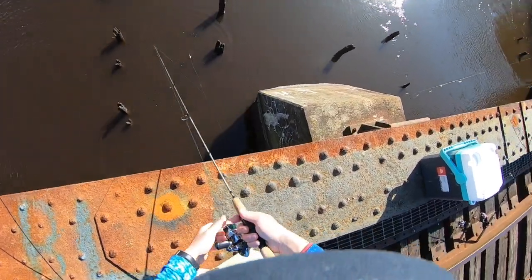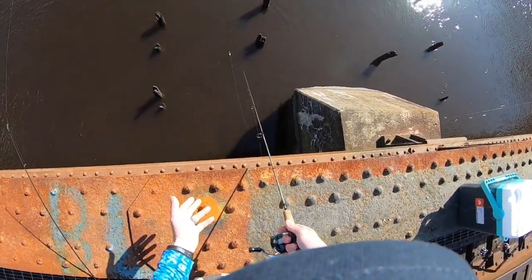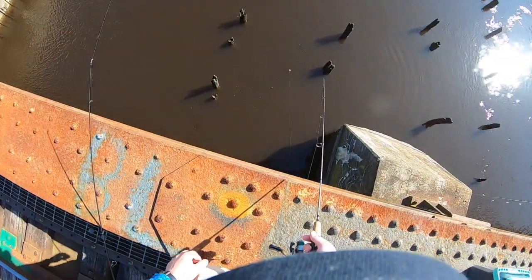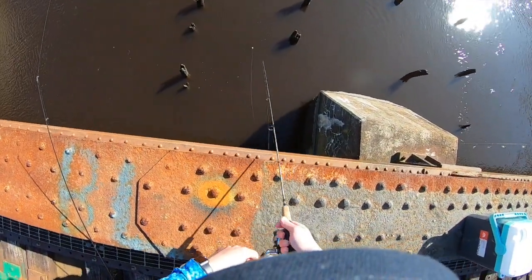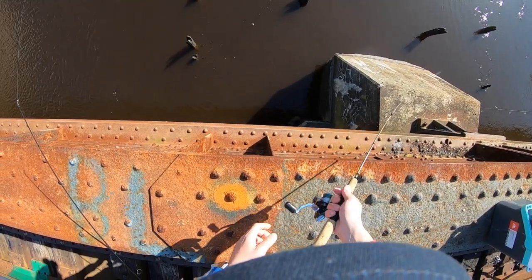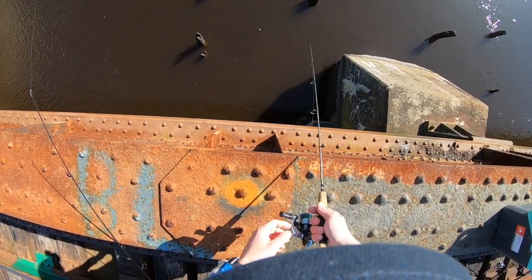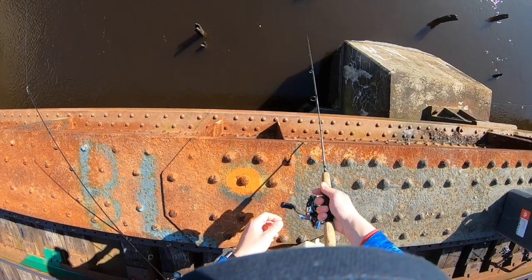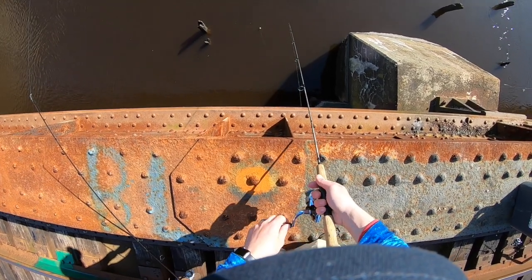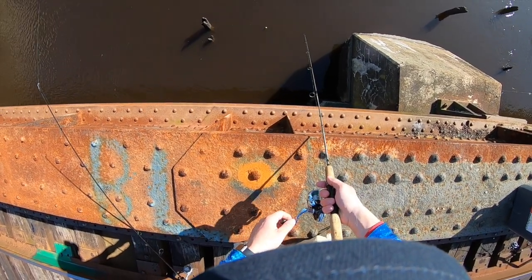Right now I'm fishing what you'd call a current break. The fish seem to hang there when the tide's ripping like it is right now. I'll give it a little jig, hopefully that'll entice some type of bite.